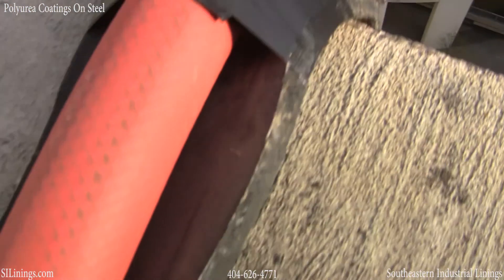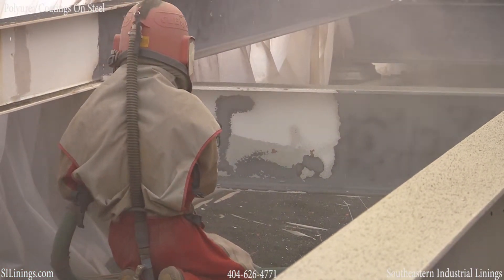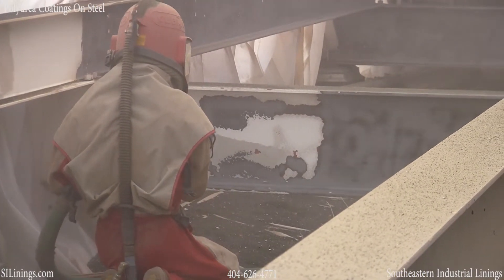Staging a project on a 15-story building can be challenging at times. Here we are grit blasting the I-beams to remove all rust, corrosion, and prior coatings.